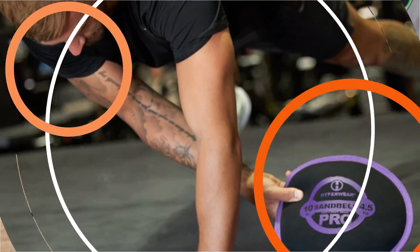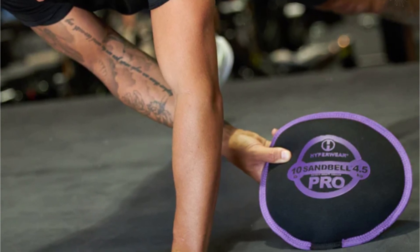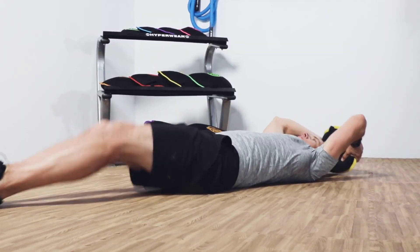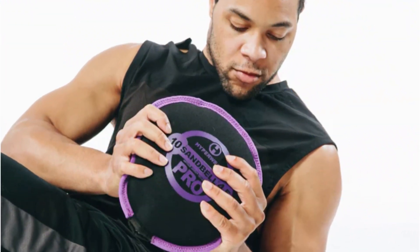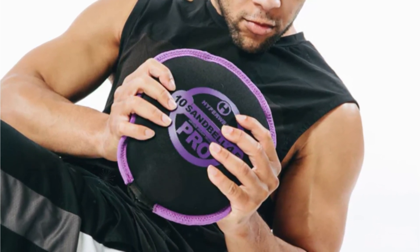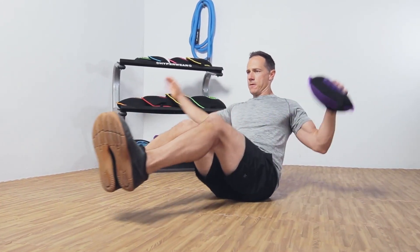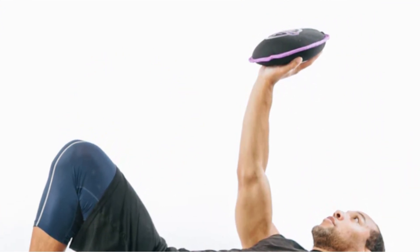One of the standout features of the Sandbell Pro is its water-repellent textured fabric. This not only provides a secure grip during workouts but also enhances durability. The fabric is treated with Silvadur antimicrobial, inhibiting the growth of microorganisms and ensuring a hygienic training experience. The color-coded tough nylon trim makes it easy to identify the weight of each Sandbell Pro, with weights marked on both sides. The shifting sand inside adds an element of instability, activating your muscles and providing a dynamic and engaging workout.